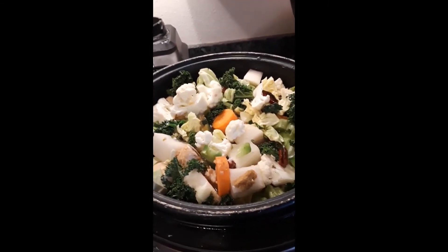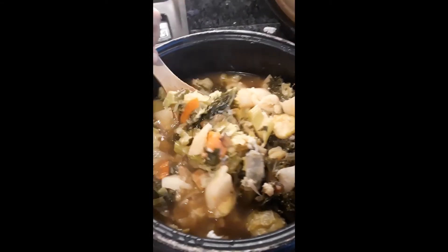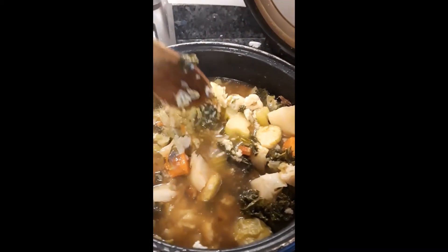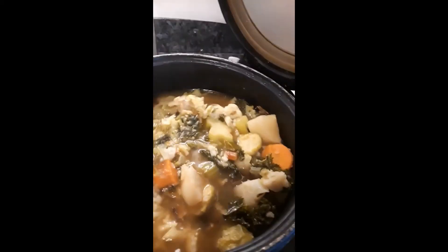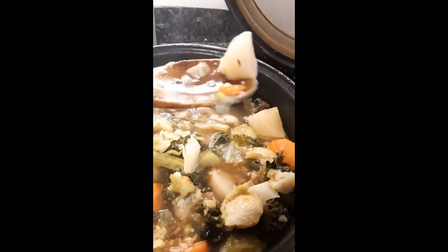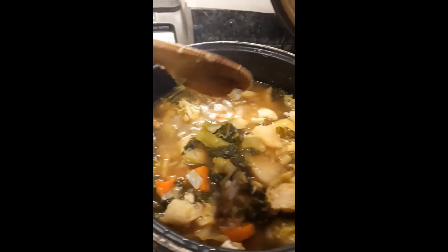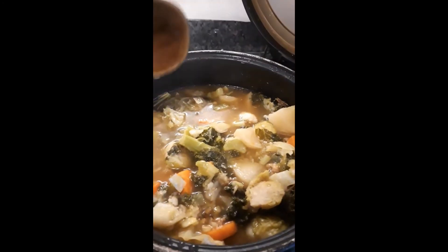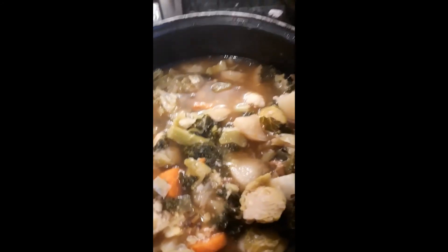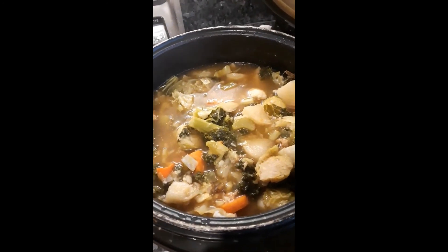Alright guys, it's all done and it smells so good in here — I can't even tell you how good it smells. See these? This is the daikon radish; it looks just like potatoes, same texture, with a bland taste like potatoes. This will be our dinner for the rest of the weekend because it's snowing and it's the perfect time for a pot of soup.